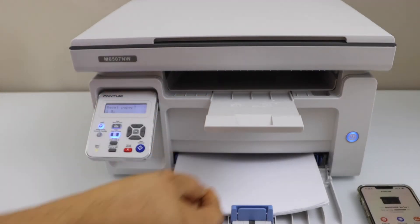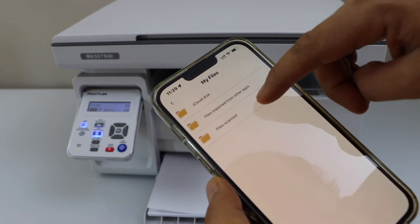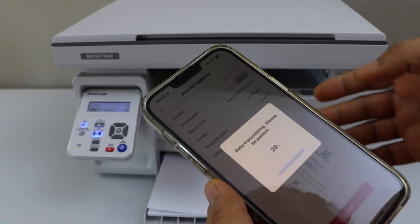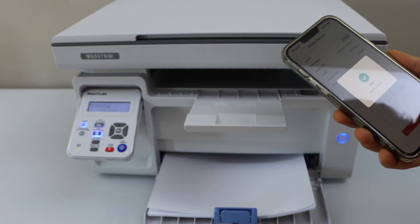The paper output tray is here. To print a document, I'm going to select a file — I have one page to print. Click on the print icon and it instantly sends the print command.